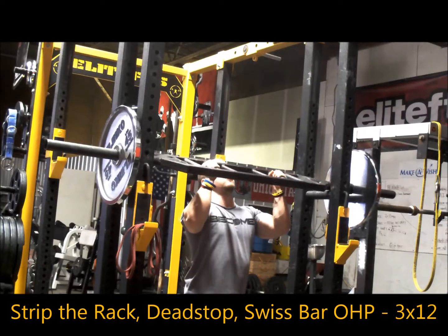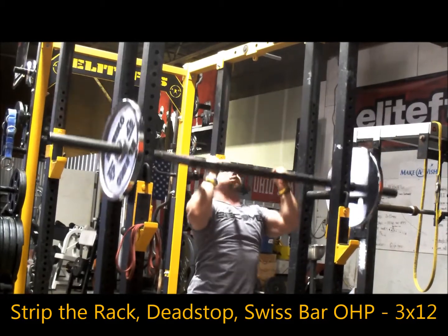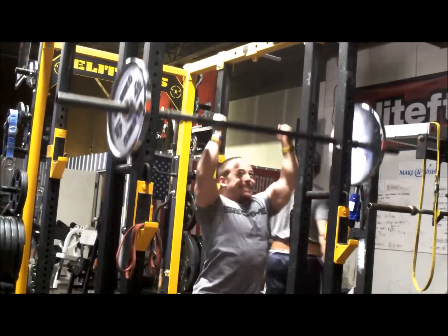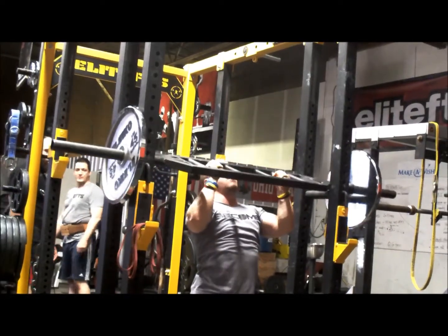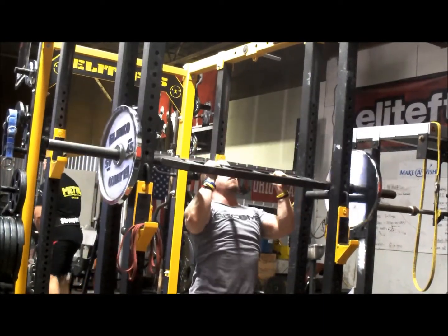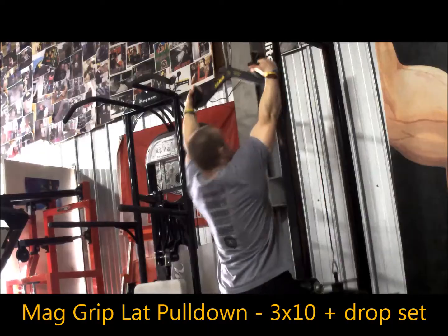For accessory work, I did some different things that I don't normally have access to, but still stuck with the main principles I was trying to elicit in my program. I had some overhead pressing with strip the rack, dead stops. It's a really great movement if you have access to pins on a rack — great tricep work, great for building shoulders and overall speed from dead stops, very similar to benching.